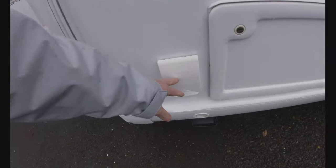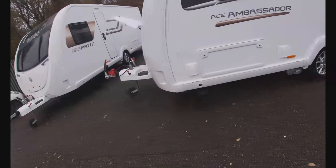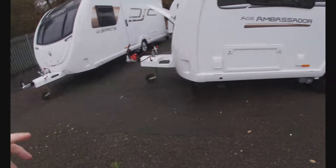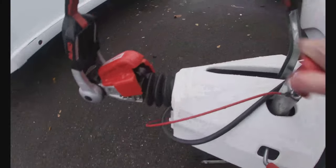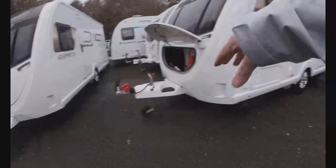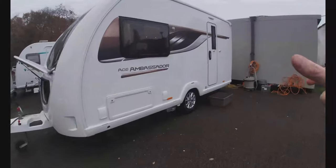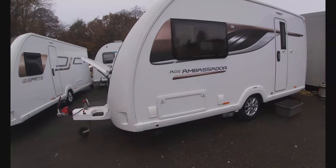You've got your external gas barbecue point just down there. When we get to site, what we want to be doing is levelling our caravan front to back, so we use our jockey wheel on the front here to lower and raise the front of the caravan. We put a spirit level either on the A-frame or inside the door — inside the door is probably best because it makes sure the floor is flat. The caravan does like to be level, certainly the fridge and things like that.